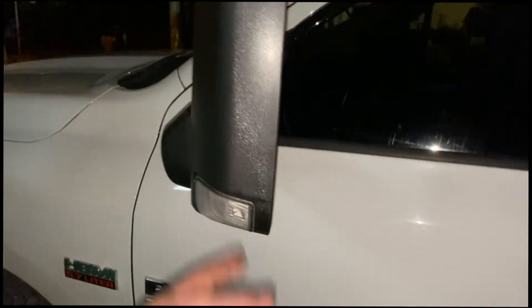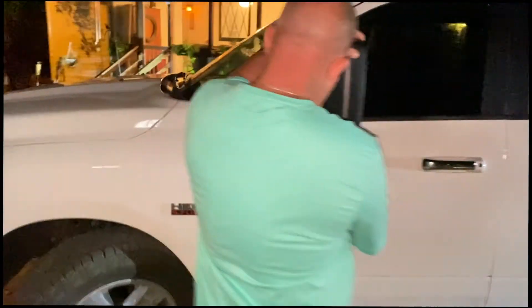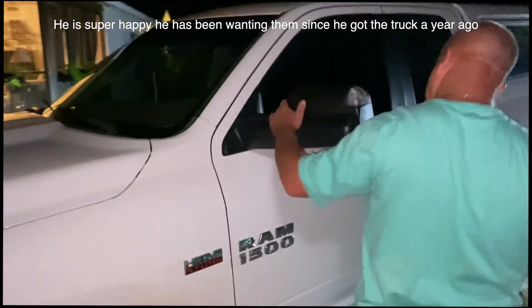The next trip will be to take it to the dealership to get the light here and the blinker turned on, and a little light down on the box. Hopefully so. So do you like it? Yeah.